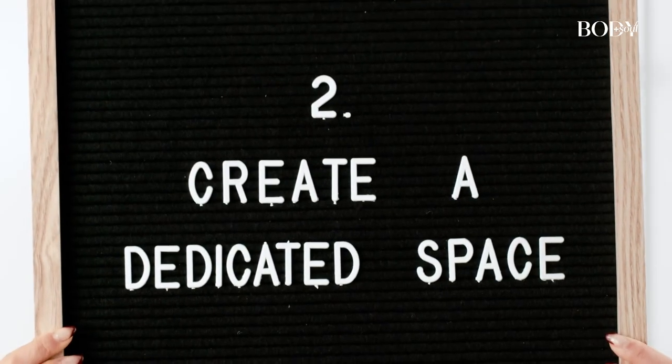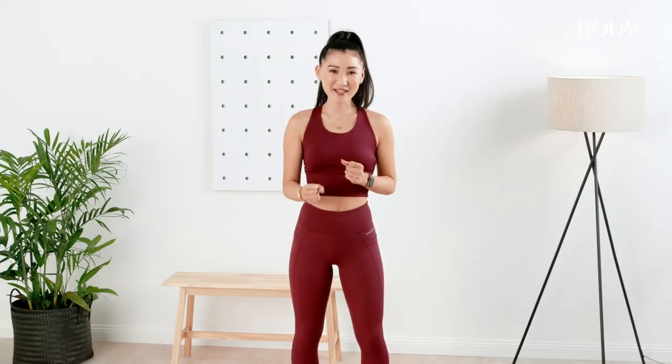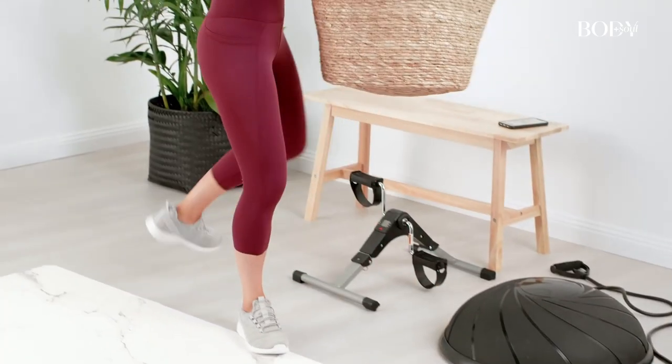Keeping all your workout gear in the one area is a really good way to separate yourself from work, so you can just smash out your workout without any distractions.